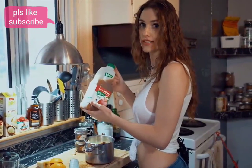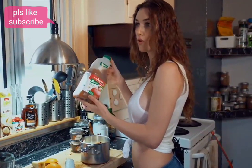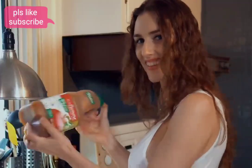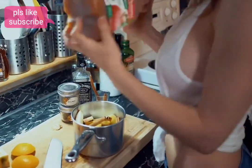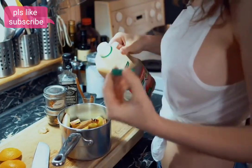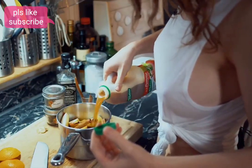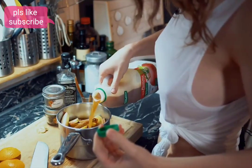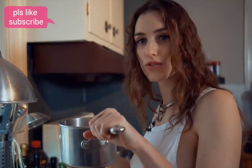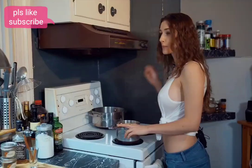Careful — nutmeg is a pretty powerful spice, so just a little should be enough. Now add the apple juice. First shake the bottle because sometimes there's a deposit of apple at the bottom. Give it a good shake, then pour it in.